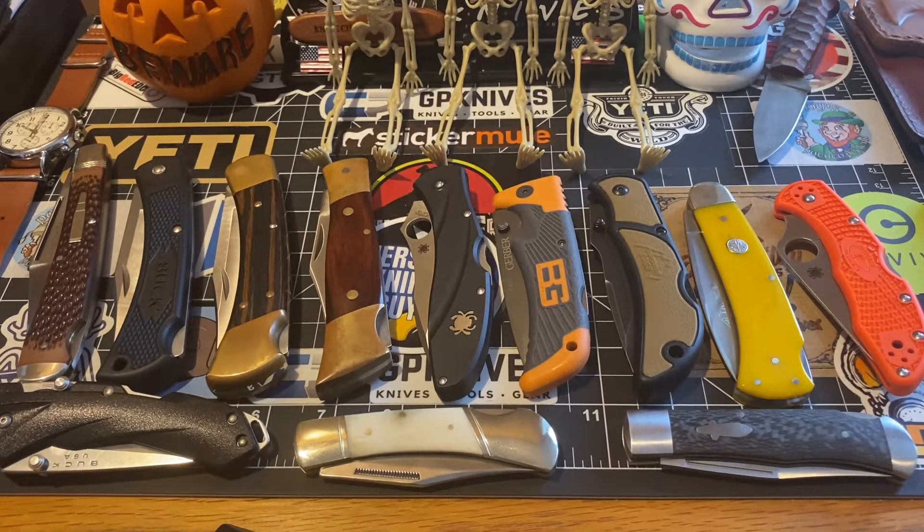Good morning, ladies and gentlemen. How's everybody doing on this fine Sunday morning? Well, guys, this is going to be part three — part three of my lockback knives that Williams Knife Life started yesterday with 'show us your smaller lockbacks.'